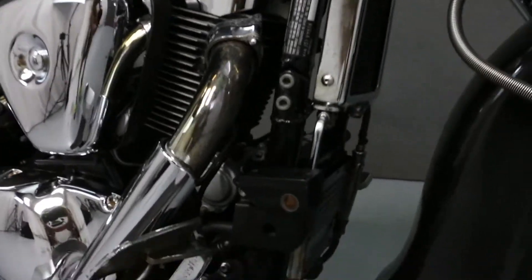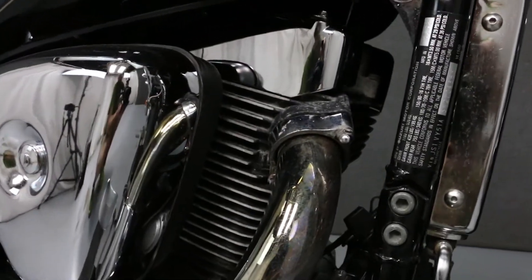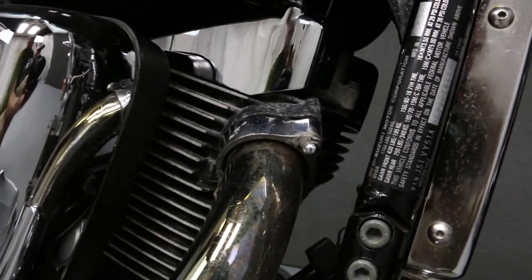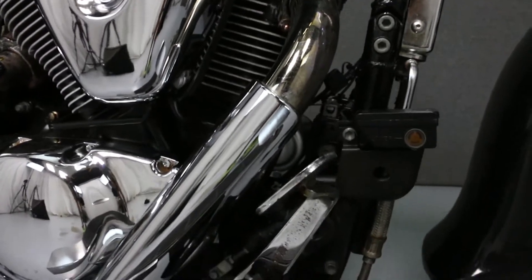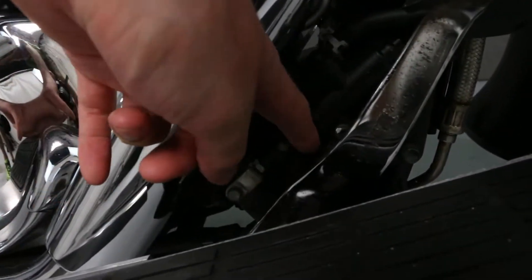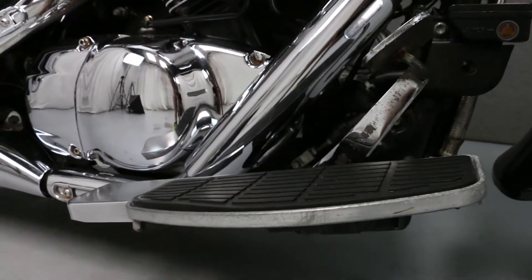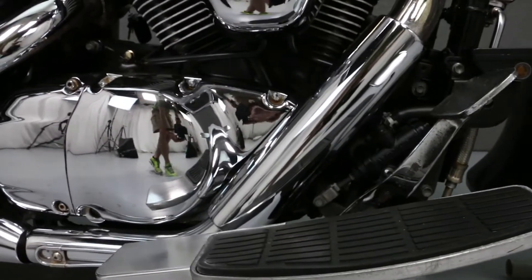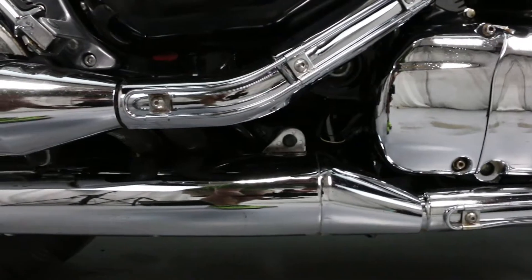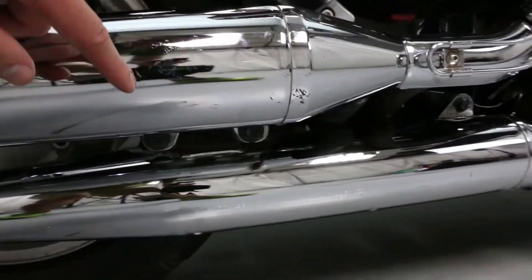The oil cooler and front cylinder exhaust do show some wear. Here again are the minor scratches on the exhaust that we talked about earlier.